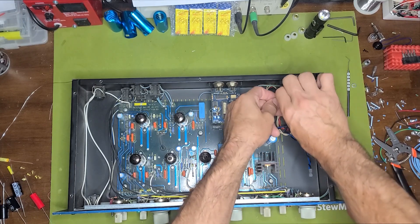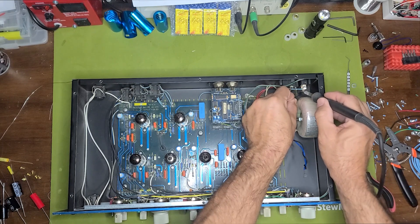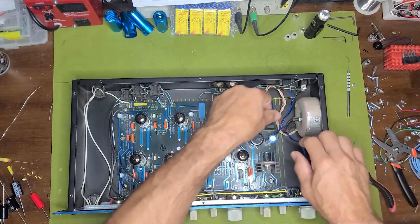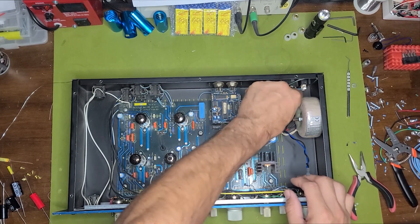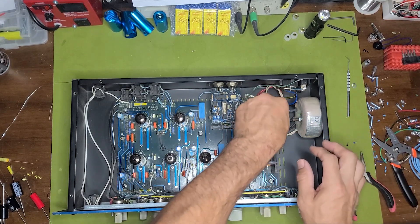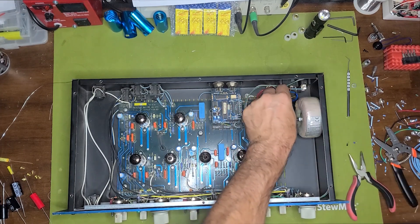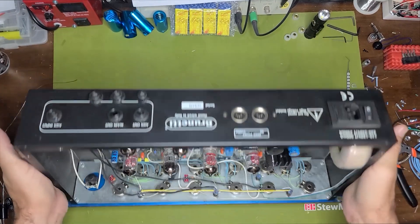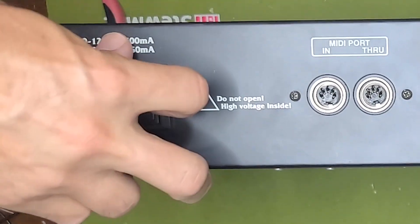I'm going to go ahead and solder this onto the on/off switch. In probably less than five minutes I should have converted this guy to 115 volts. Here's the unused primary pair wrapped back up. One thing you have to remember to do is change the fuse — the fuse in there right now is made for 230 volts, 500 milliamp, so I'm going to take this apart and add the right fuse.